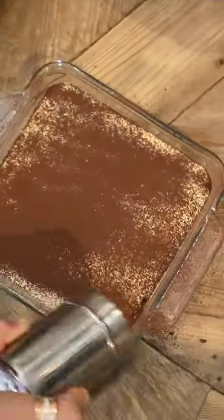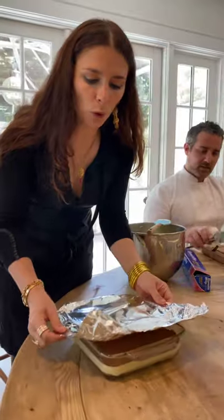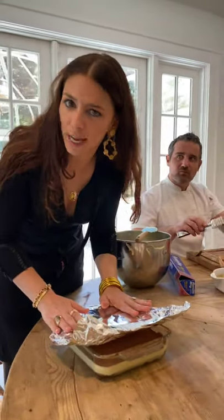Go crazy with that cocoa powder. Wow. Cover it with aluminum foil and stick it in the fridge for 3 hours.